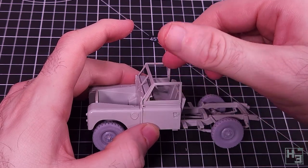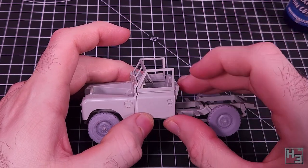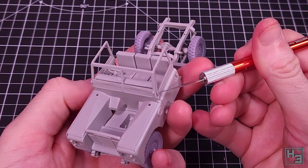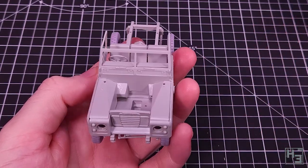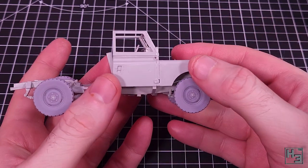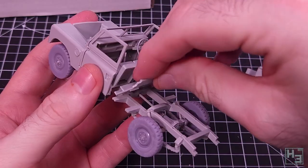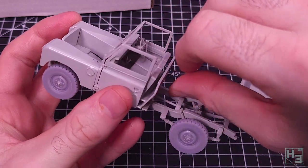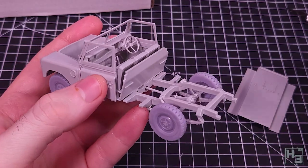There is also clear window glazing that should go in here, and obviously I've left that off to make painting easier. I'm hoping it won't be too difficult to insert the clear parts later, but that's something for future Herbert to worry about. Present Herbert is concerned with adding this little wall part - it's not too difficult and there's nothing to really worry about other than getting it lined up properly.